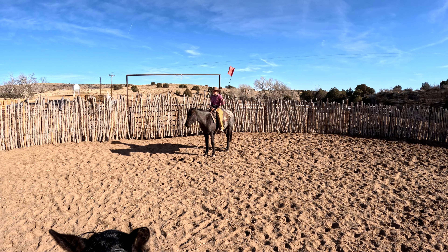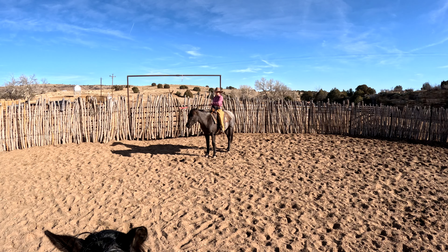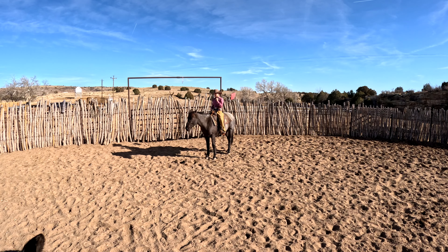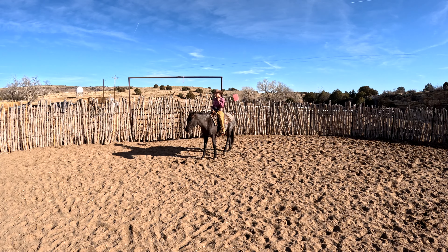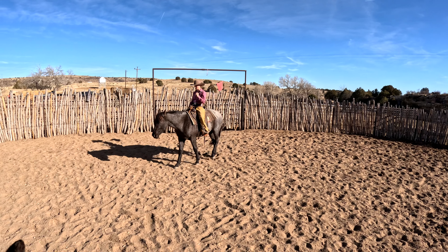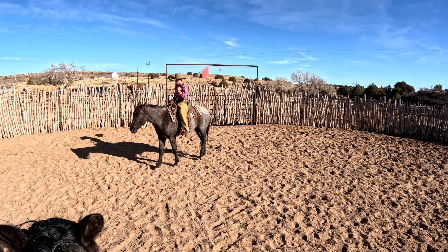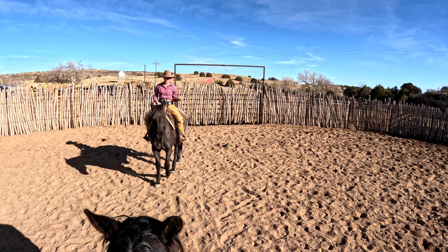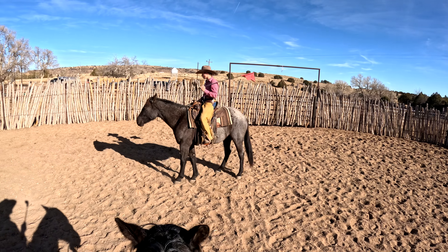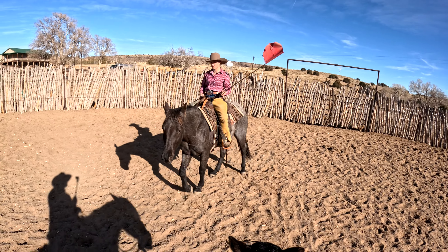We're just doing more colt starting and riding them bridle-less here. I like to do this because it shows that if you can get on him without your bridle, he'll stand there for you. The horse is going to show you if he needs to move off, so you can see what's there — you're not just bending him around and holding him.